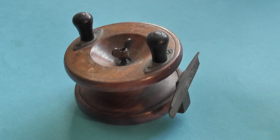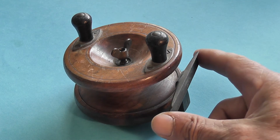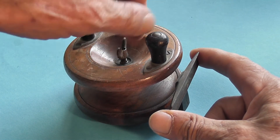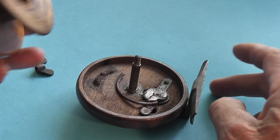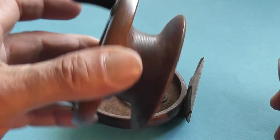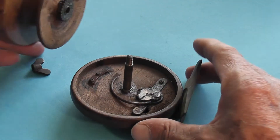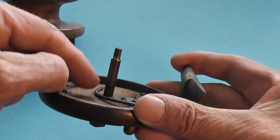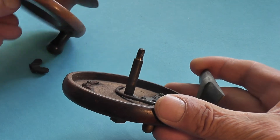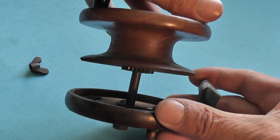This is a very simple reel. It's a sea fishing reel — it's Victorian. Like all reels it has the rod attachment here; it clamps onto the rod. It's very simple. It's essentially a turned bobbin or spool made of wood, and it fits onto a little pin. The bobbin has a little steel liner so that the wood doesn't wear out.